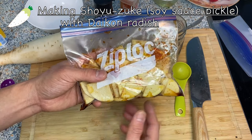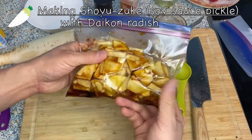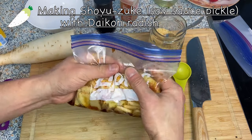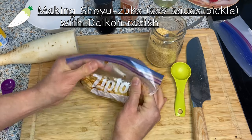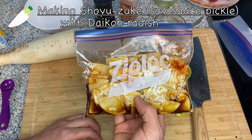After a couple of hours, you'll notice the daikon radish is going to give out water and become much more liquidy. At that point, you want to squeeze the air out much more. For the daikon, you want to let it sit for at least a day or so.